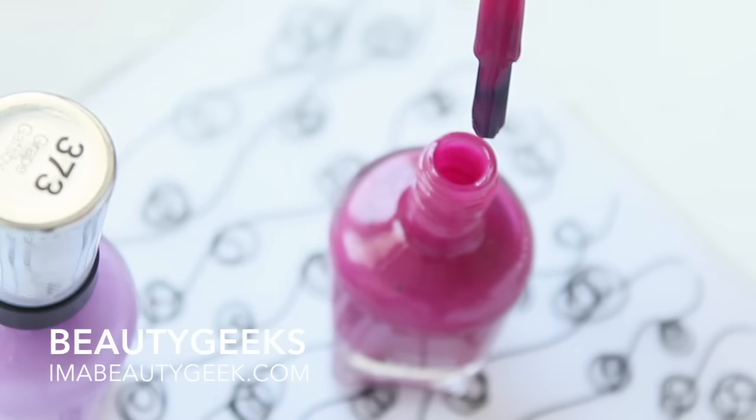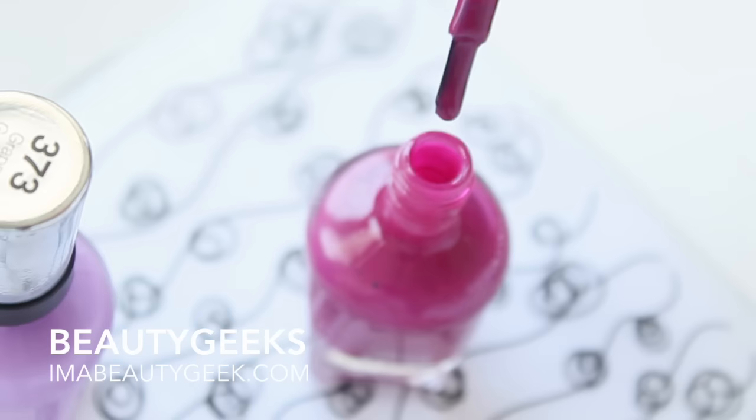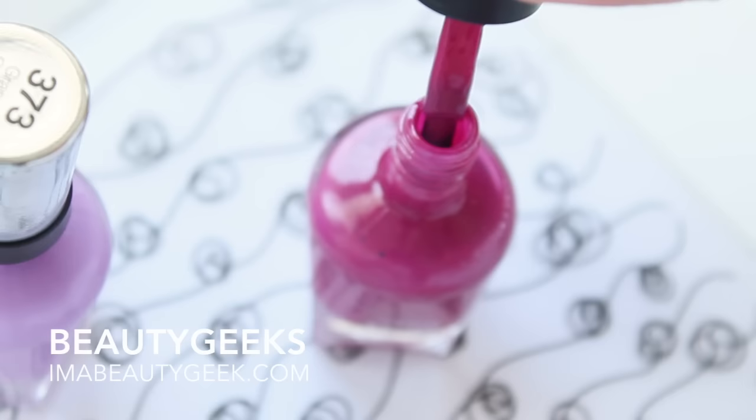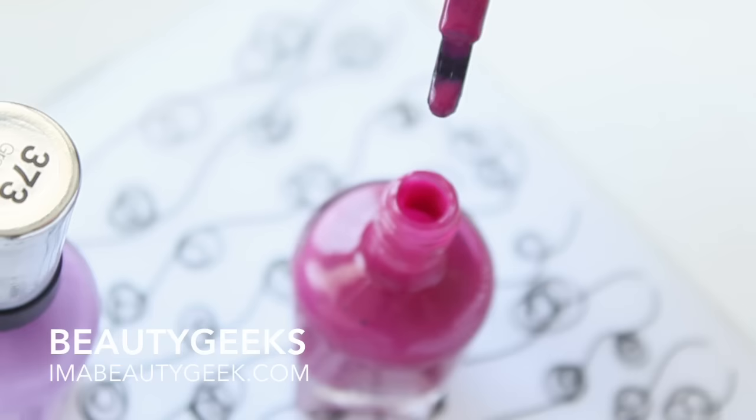I'm pushing the polish off the front of the brush so it's pretty much clear. The back of the brush has this blob, but that's too much blob — gravity is gonna do exactly what it's doing right now, and that result on your nails is not gonna be pretty. So clean off the front a little, then push your blob to where you want it.